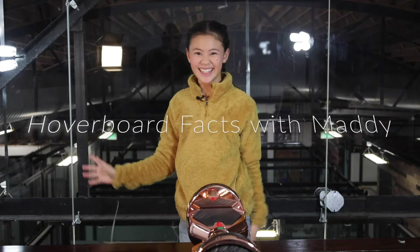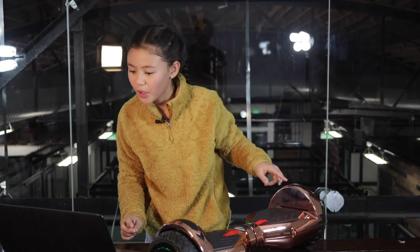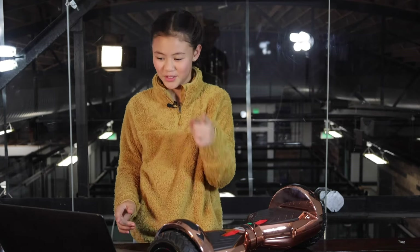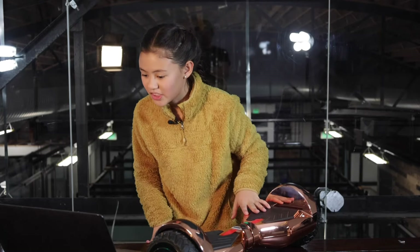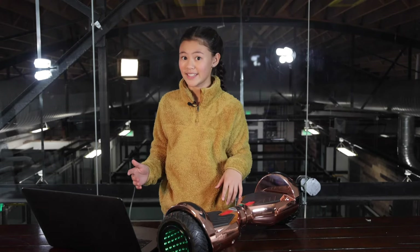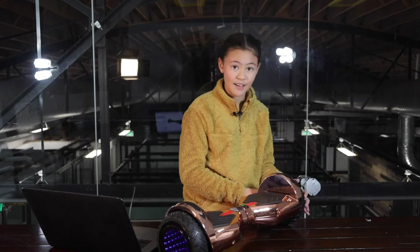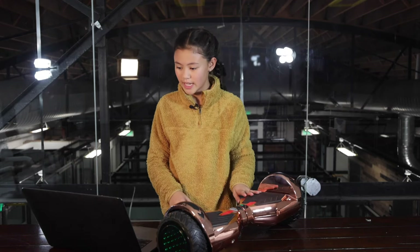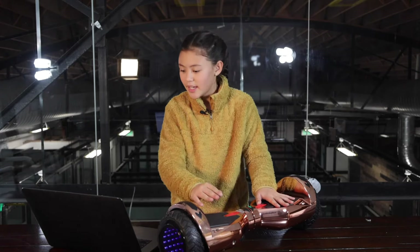Okay, hoverboard facts with Maddie! This hoverboard has a 400-watt motor — super cool. It has a larger battery with a 36V battery. It can go up to six miles per hour, which is really fast. The tires are six and a half inches wide. It takes four hours to charge, which is a really short time for this type of hoverboard, and it can go up to five miles on a single charge.